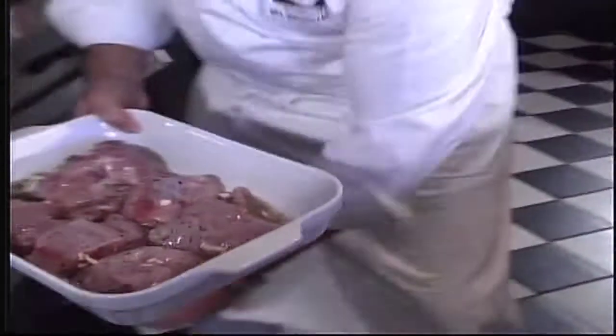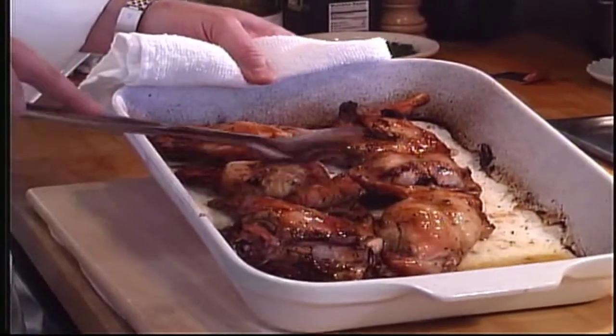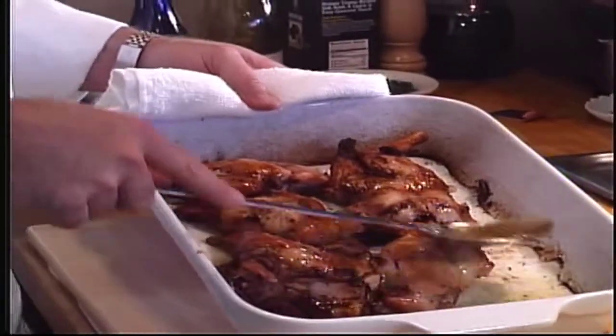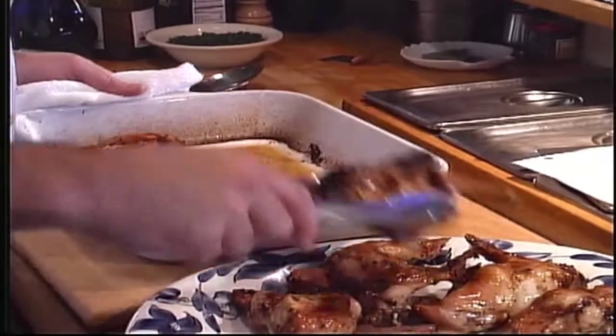We're going to put it in the oven — 375 for 40 minutes. Be sure to baste the rabbit during the cooking process. It helps it get nice and juicy and tender, keeps it moist, and keeps it from drying out. Here we are: authentic style roasted rabbit, just for you. I'm Bill Gregorish from Adventures in the Kitchen.